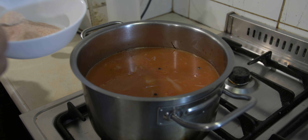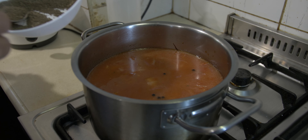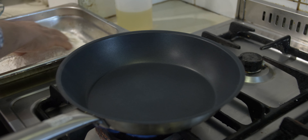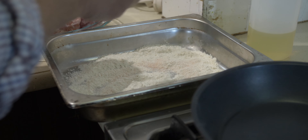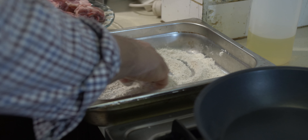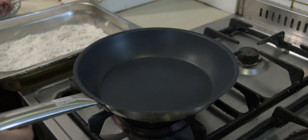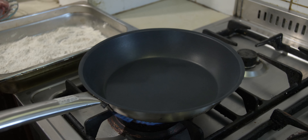Add a couple of spoons of salt to season and one teaspoon of cracked pepper to the sauce. In a tray with the plain flour, add two teaspoons of salt and one teaspoon of cracked pepper and give it a mix. You'll also need some extra oil for sealing the lamb neck — get a pan heated up on high heat with some cooking oil.